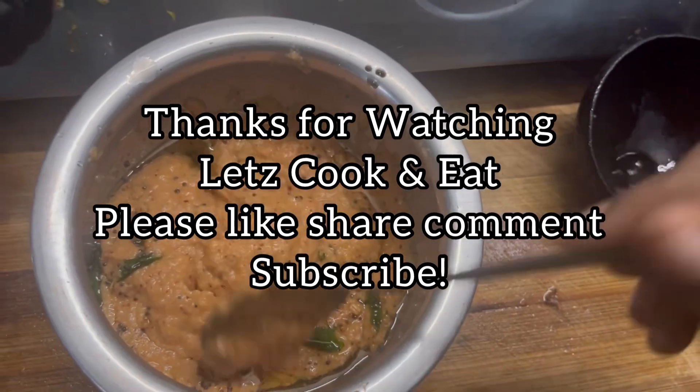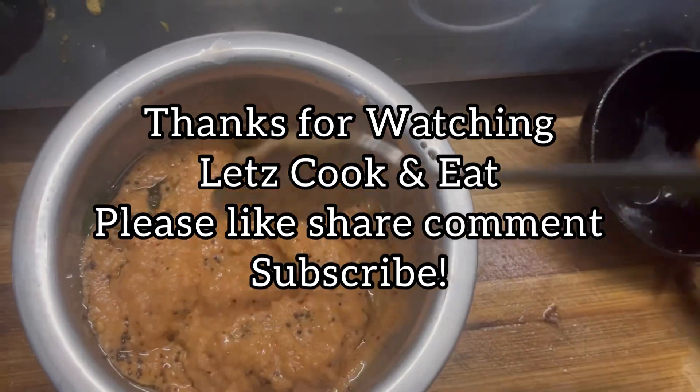If you liked this video, please like, share, and comment. Thank you.